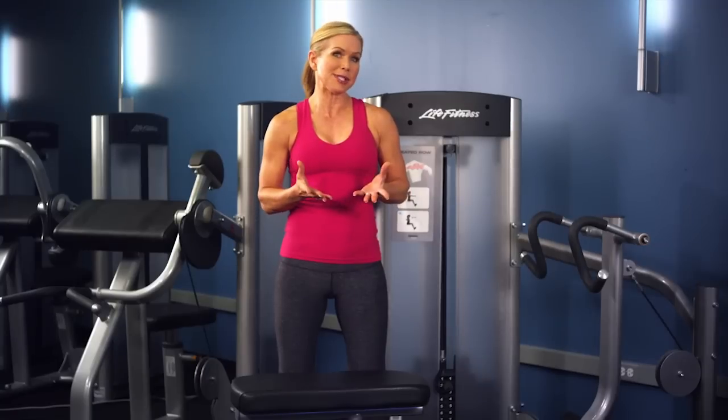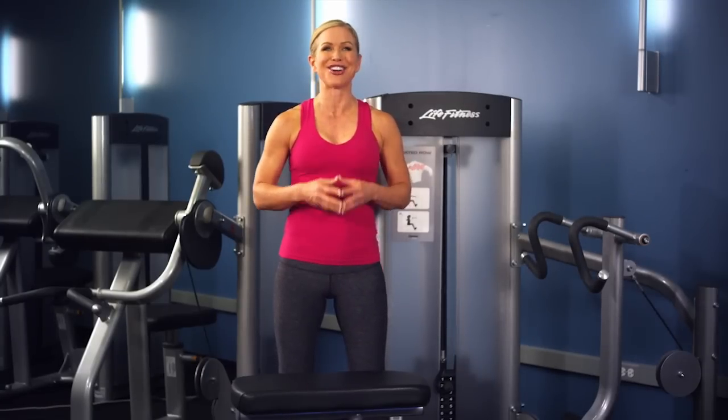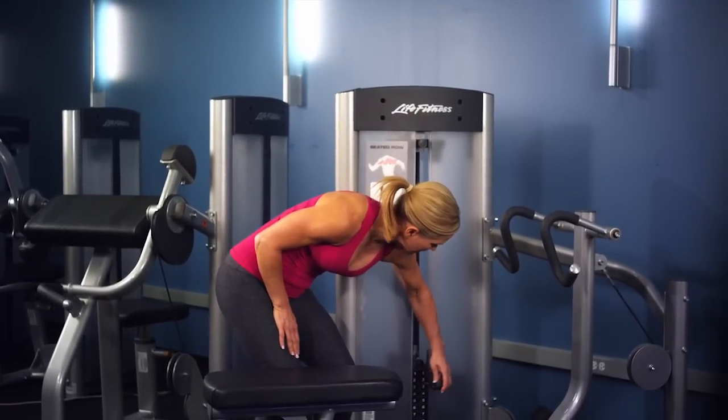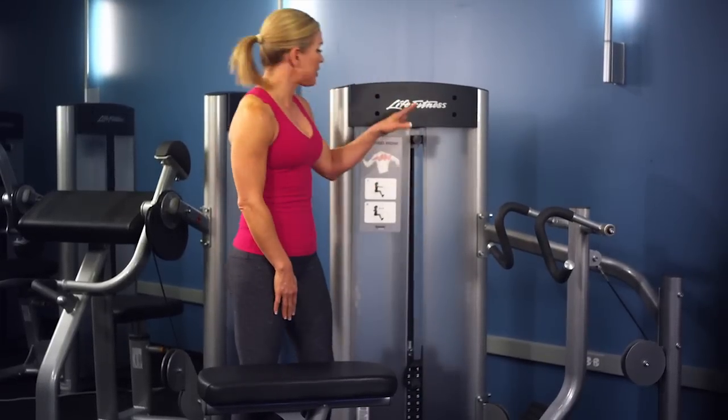Since there are no adjustments to make on this machine, it's easy to get on and go. To get started on the seated row machine, begin by adjusting the weight stack with the pull pin, and you can add the drop-down incremental weight if you'd like.